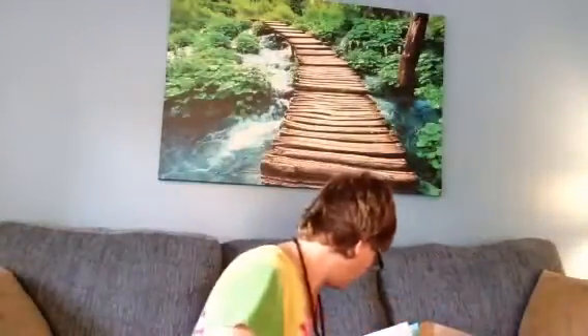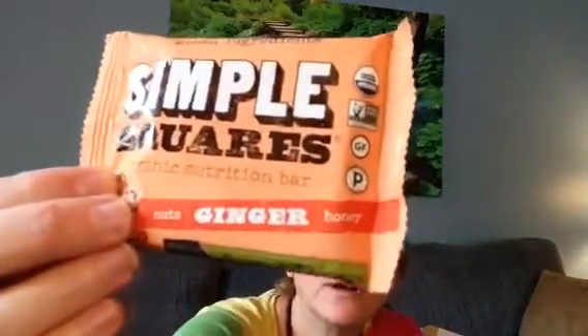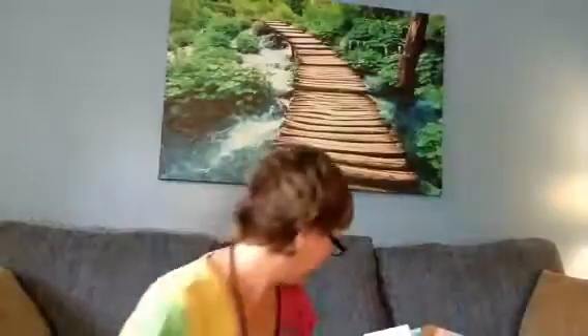Oh, this looks like little tea bags — little tea bags so you can make tea with the loose tea you were given. It's unbleached tea bag paper so you can make your tea — that's pretty cool. And Simple Squares organic ginger — I like ginger — nuts and honey.